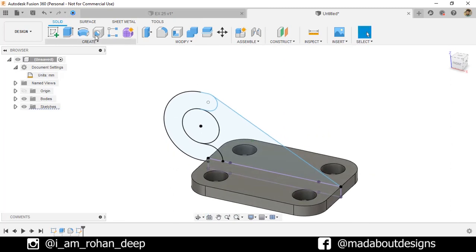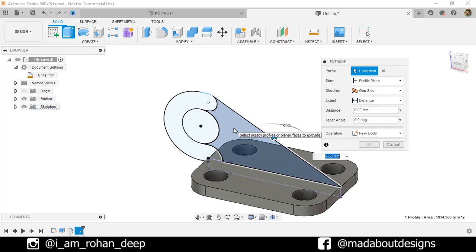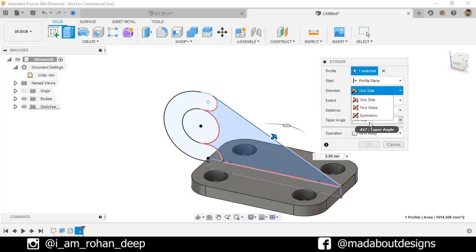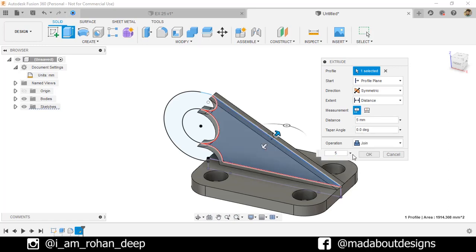Now go to the Extrude command. Select this profile. Change the direction to Symmetric and give an extrude distance of 5 millimeter, so the total extrude distance will be 10 millimeter. Operation: Join. Click OK.